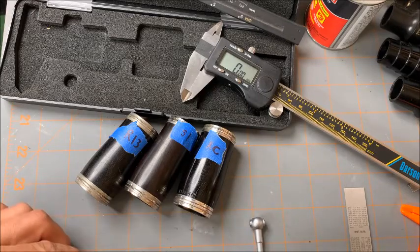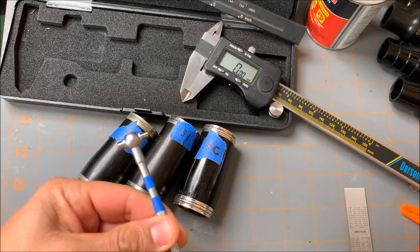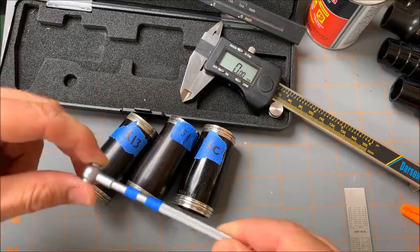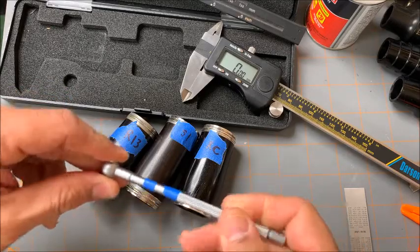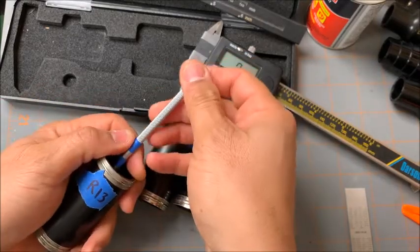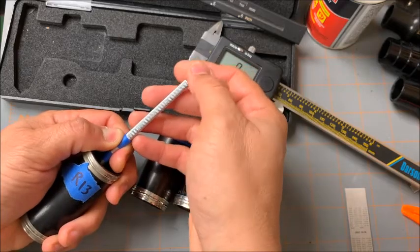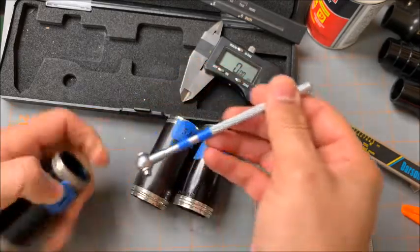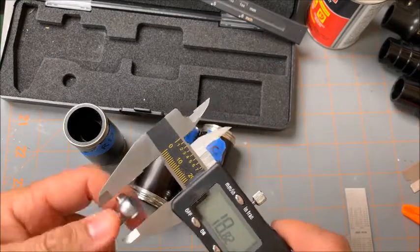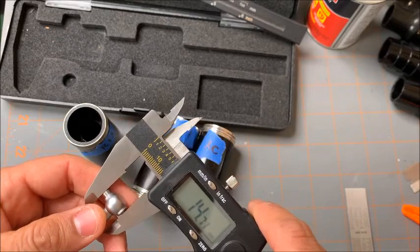I'm going to do one more thing. Using this device — an internal gauge — we're going to measure up to the first blue line here. Open it, close it, and read the measurement. For the R13, that mid-barrel measurement is 14.71.